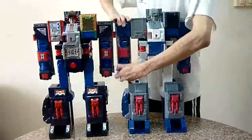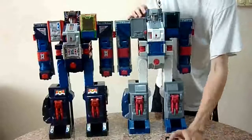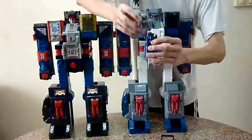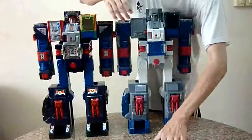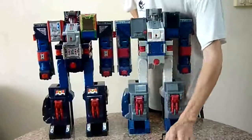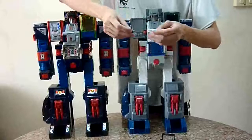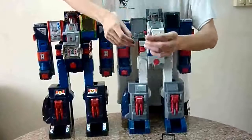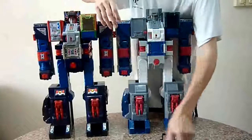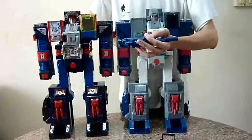Now to check the spare parts of Fortress Max. You need to have Cog — top body and lower body — so far no one has reported those missing. Twin barrel gun, so far I don't hear anyone missing this. The radar. You have two guns: one for Cog and one for Cerebros. Cerebros's gun is the lighter shade of gray and Cog's is the darker shade of gray. The rifle for Fort Max — I've heard some people say they're missing this in their piece, which is really scary.